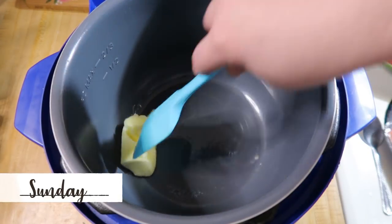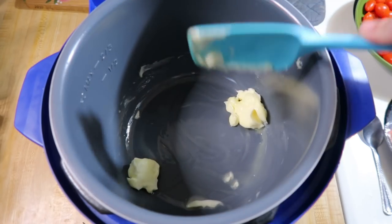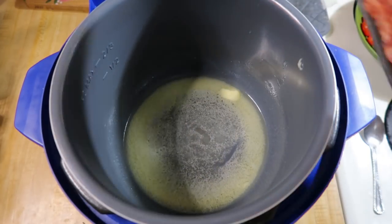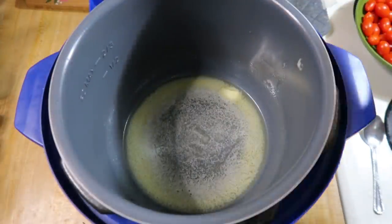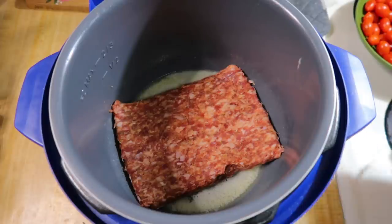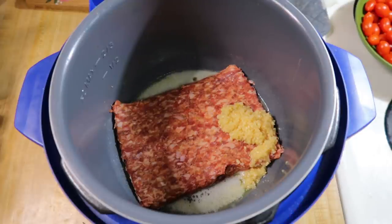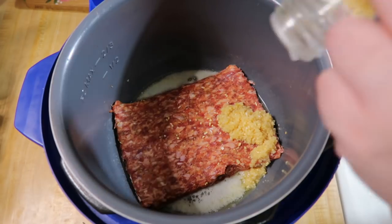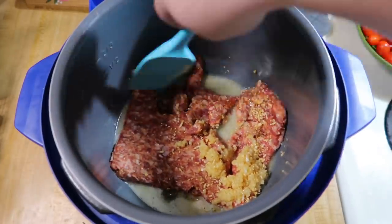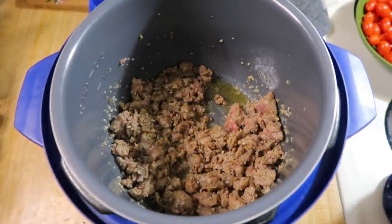Sunday night I made Instant Pot sausage and shells. I started by melting four tablespoons of butter in the bottom of my Instant Pot with it on sauté. This is a recipe I've made many times — it's one of my favorites from the Instant Pot cookbook by Pressure Luck, or Jeffrey Eisner. I'll have the cookbook link down below as well as his YouTube channel, and I'll list out my alterations because I do change it a little. Once the butter was melted, I added in ground Italian sausage, minced garlic, and dried minced onion — you're supposed to use shallots, but I used dried minced onion this time.